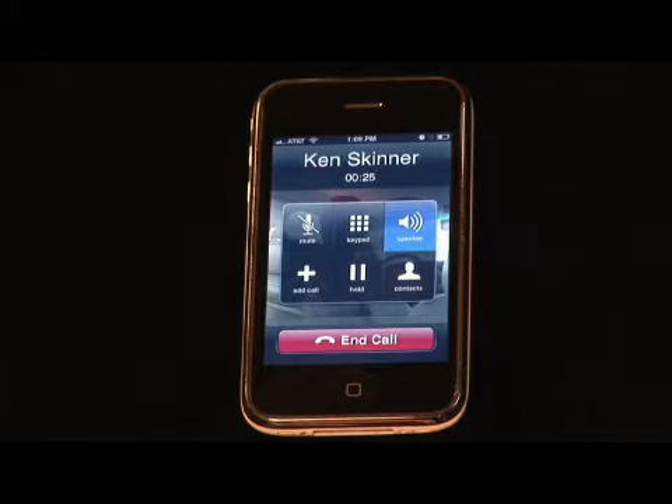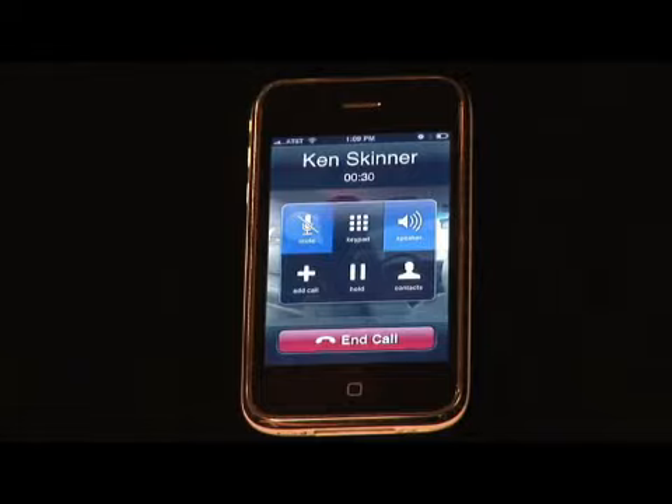Mr. Skinner, how you doing there? He's kind of on his own little thing, and that's why they also put a mute button in there.